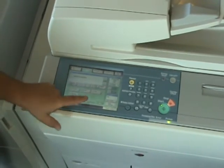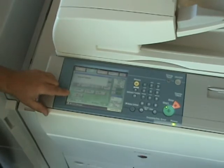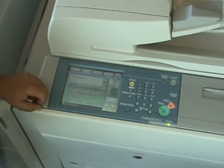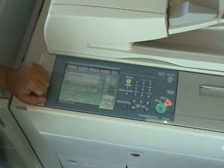You can do iFaxing, scan to file, storing into the user inboxes as mentioned, and if equipped with a facsimile board you'd actually have a PSTN facsimile function — you'd have a button for that so you could use this as a fax machine.